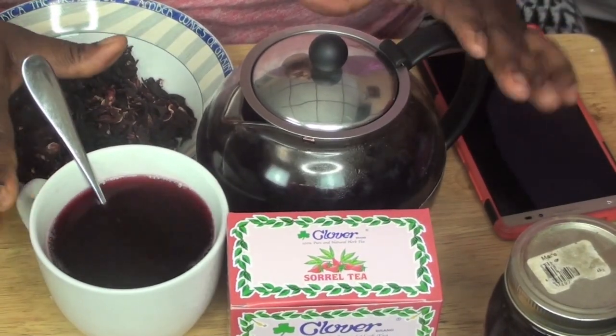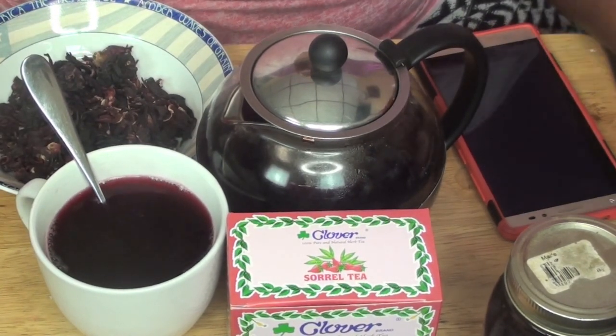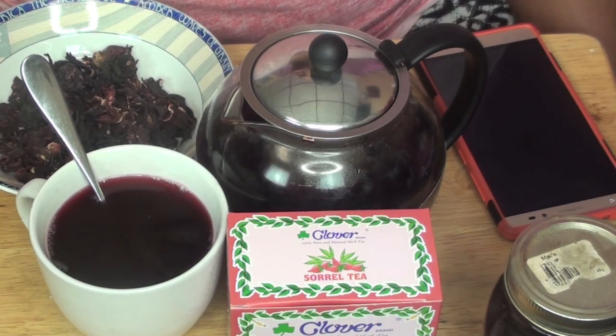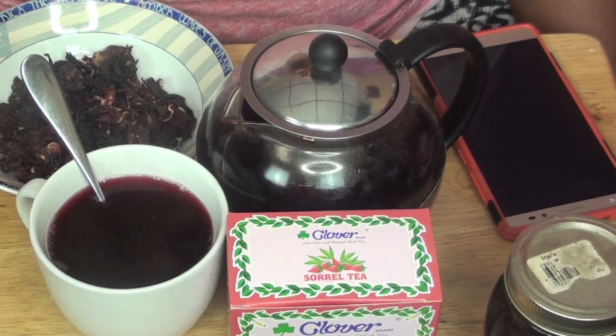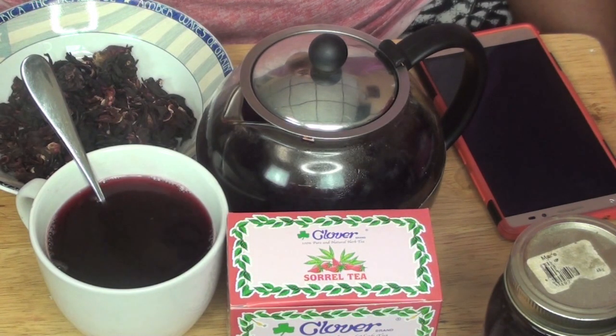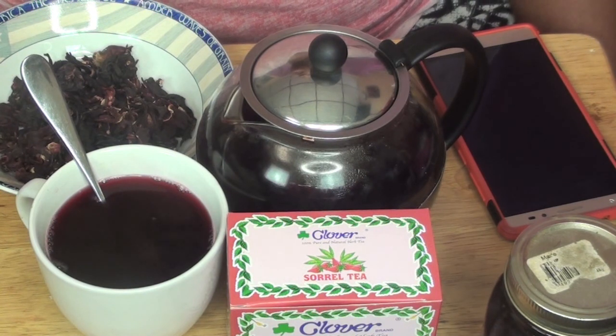Another tea I'm going to talk about is raspberry leaf tea — it's very, very good. You can find it at Whole Foods, an Indian store, Chinese store, Jamaican store, or Shop Rite, which I think carries international items. You can also go online and get it from dry herb shops — just Google it and you can get yourself some raspberry leaf tea.